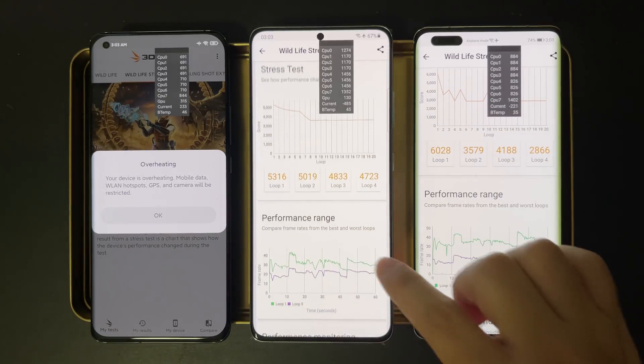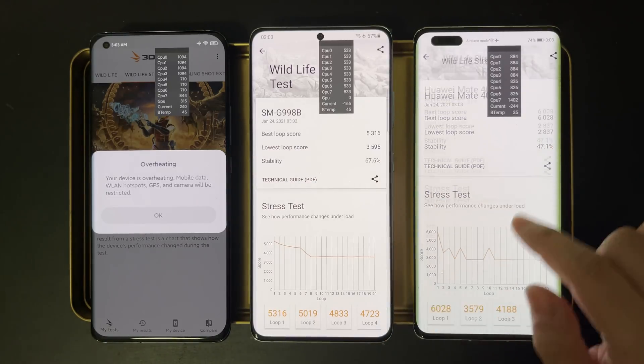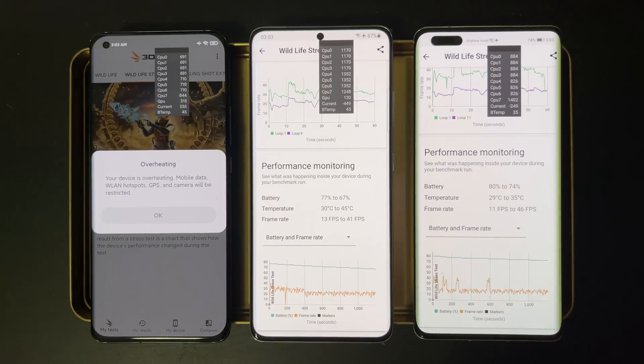The Huawei Mate 40 Pro has much more severe throttling — performance dropped to only 47 percent, sitting at about 2800 after throttling. This might be because I didn't turn on performance mode on this device, so I'll try turning that on later.